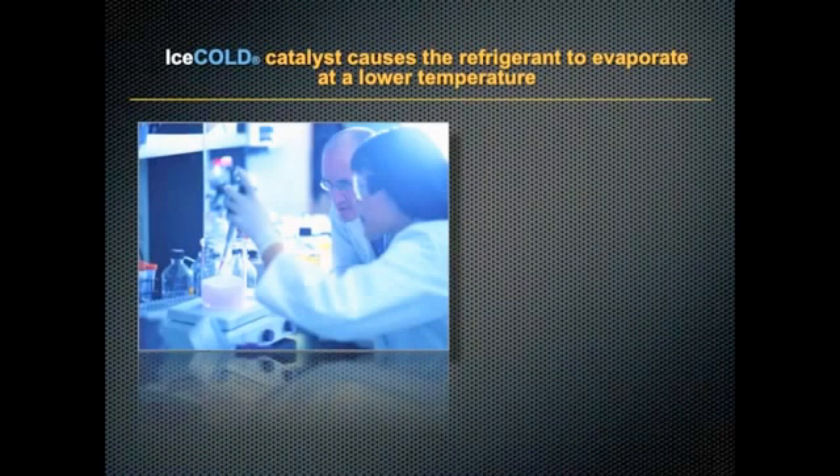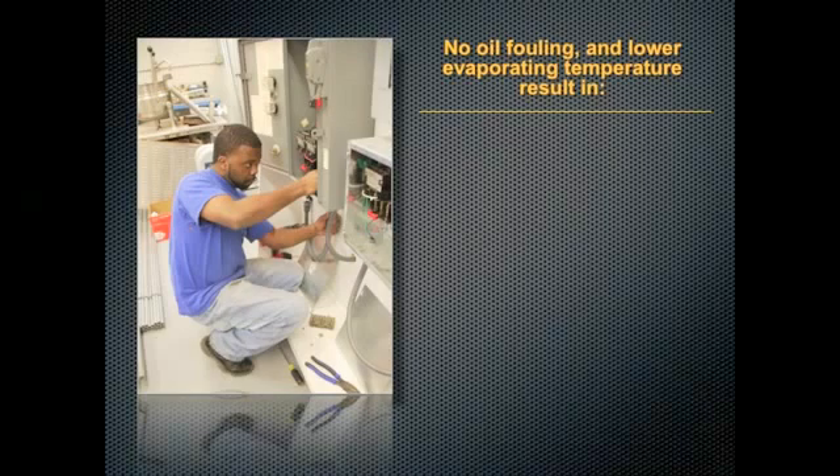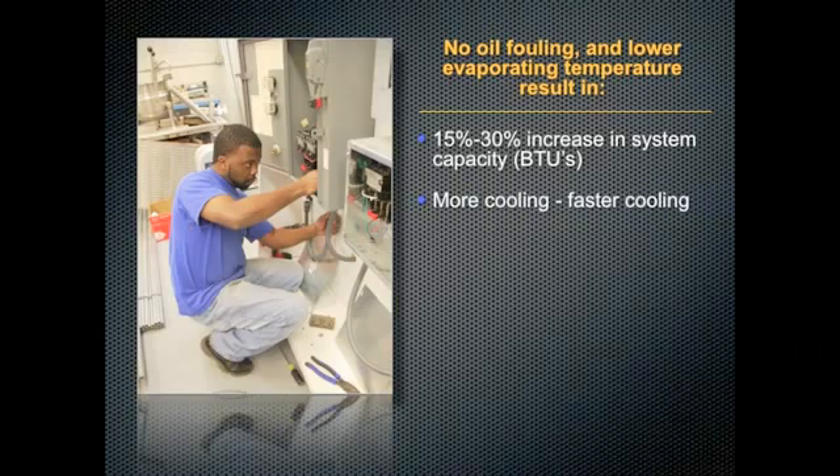The Ice Cold catalyst causes the refrigerant to evaporate at a lower temperature. It's a trade secret synthetic compound that acts as a catalyst to make fluorocarbon refrigerants evaporate at a lower temperature. No oil fouling and lower evaporating temperature result in a fifteen to thirty percent increase in your system's capacity, meaning more and faster cooling.